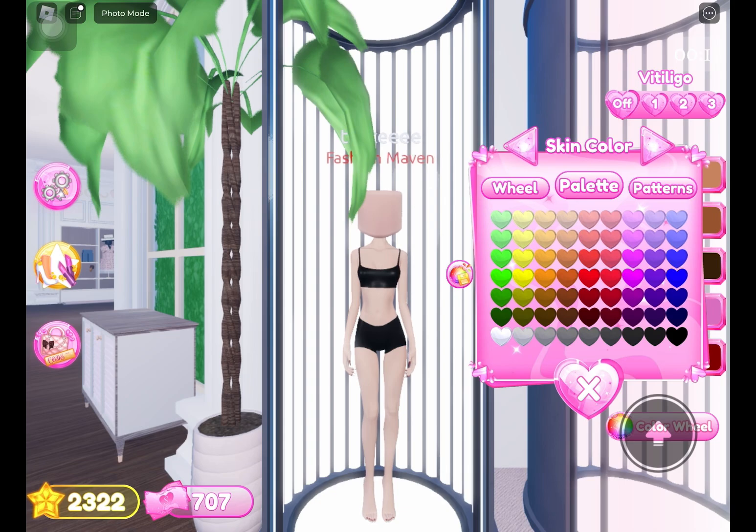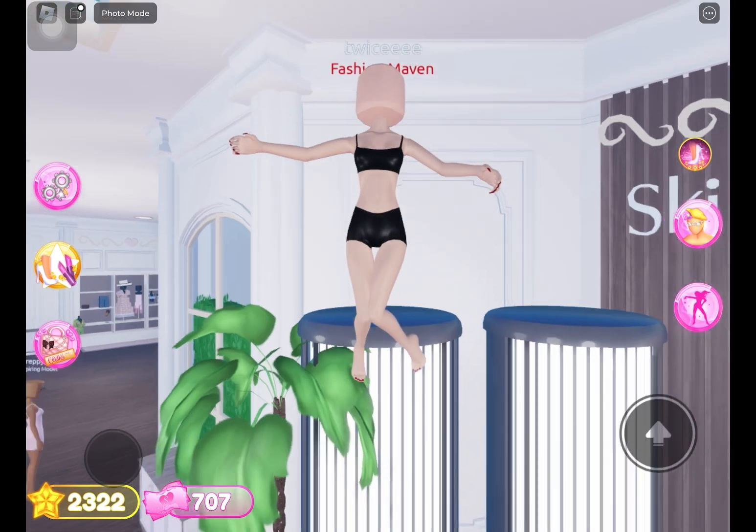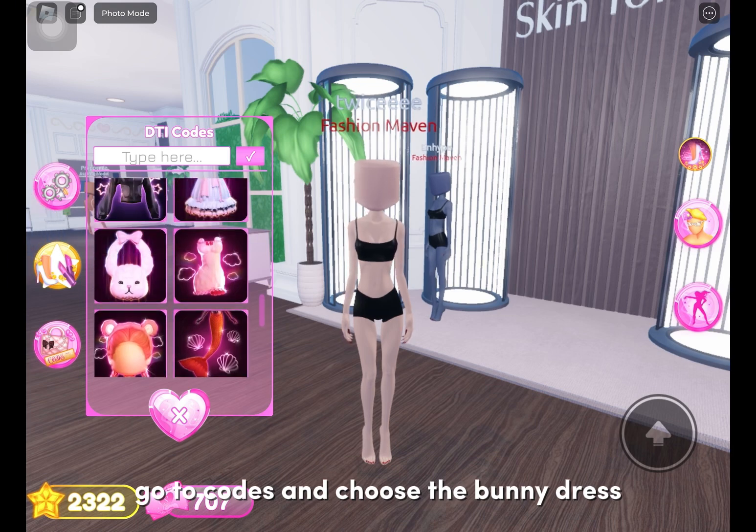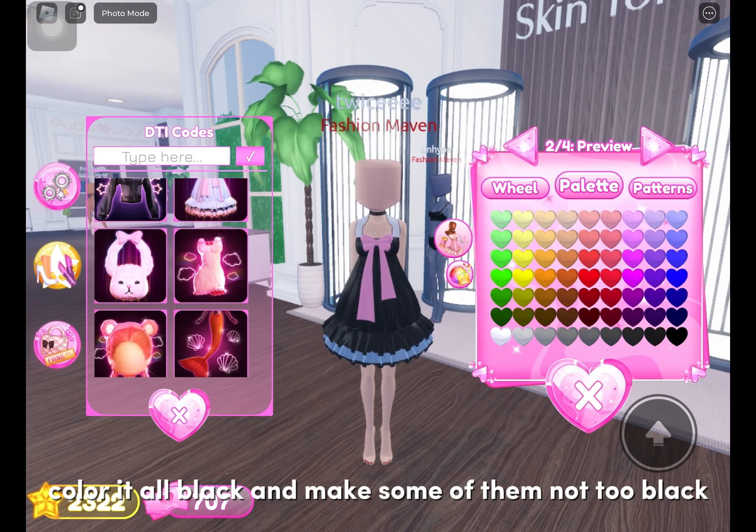Now we will do Lolita. First, go to skin tones and choose the lightest one. Go to codes and choose the bunny dress, color it all black, and make some parts not fully black.